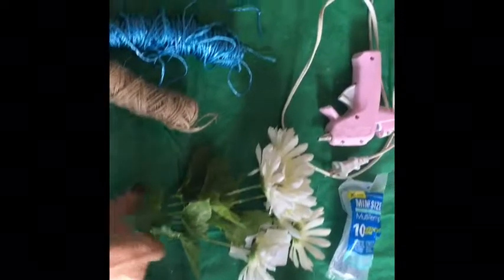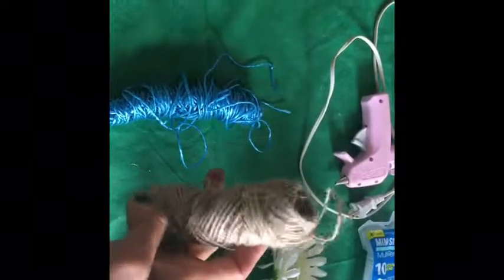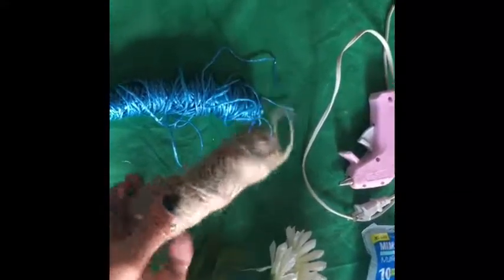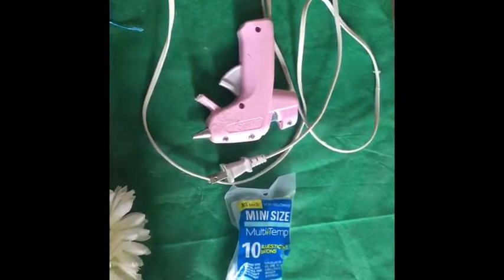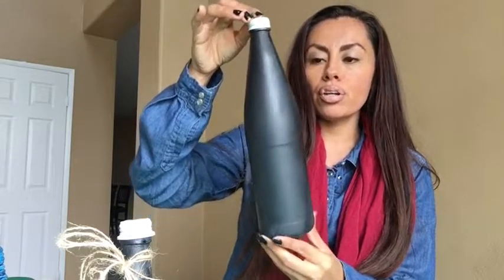Once you let that dry, you paint it again. The things you'll need for this craft: spray paint in any color you'd like — I used black and white; some flowers, I got these for 97 cents at Walmart; some mesh — I got a three-pack for a dollar at the 99-cent store; a glue gun and glue; scissors; any ribbon you'd like; and three bottles. I already painted mine black. Some wooden letters if you have them.